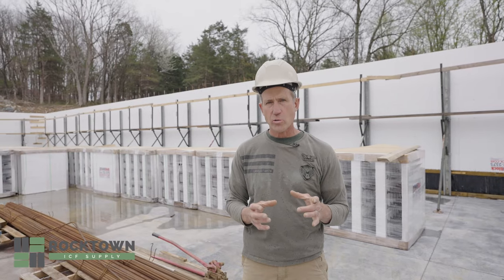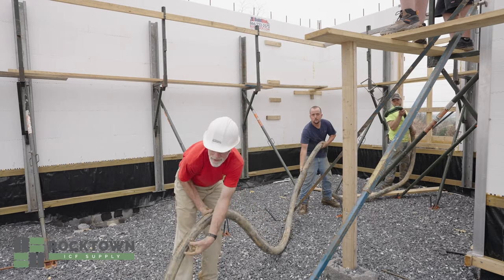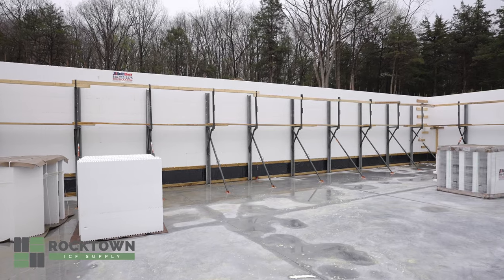A line pump takes a bit more manpower. Once the concrete goes into the forms, there is a lot of hydraulic pressure.